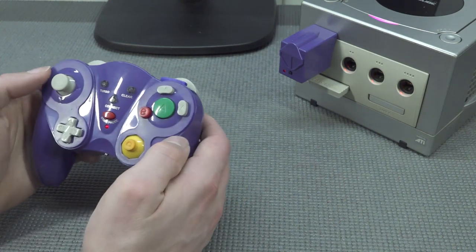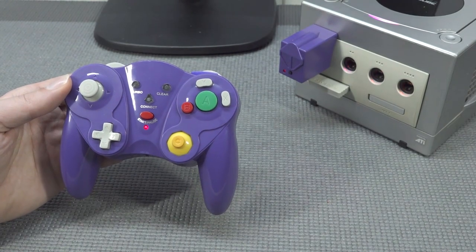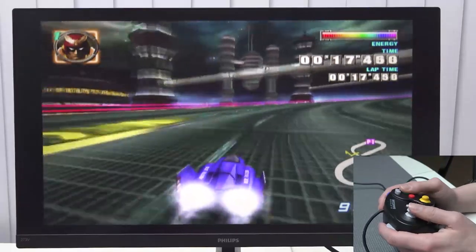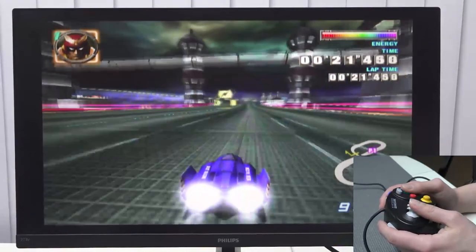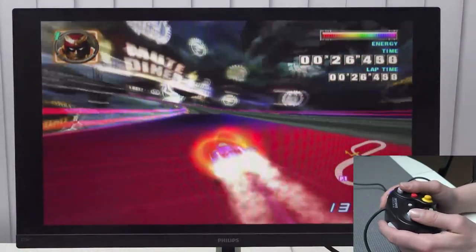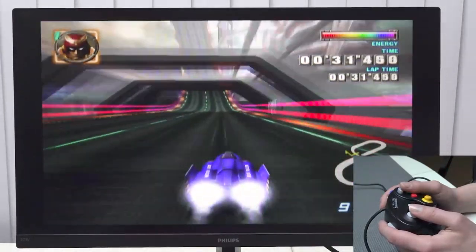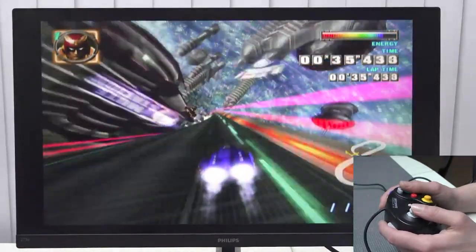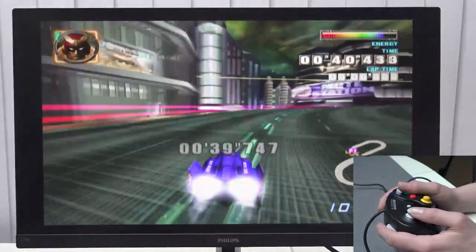And don't forget the turbo button — I love turbo buttons, and that works very well too. Let's start the game with the original controller for comparison. I don't have a Wavebird so I can't compare with that, but an original controller will do just fine. What I'm noticing with F-Zero GX is this game is super fast, and if we're having a controller that doesn't work well — especially with the analog stick — this game will be unplayable, or you need to get used to the controller.